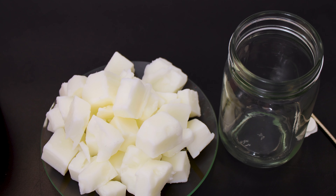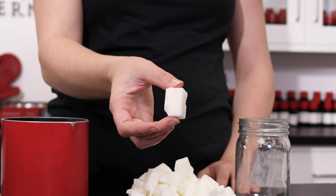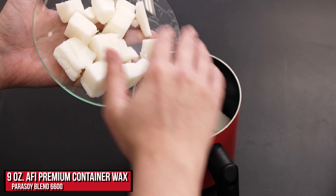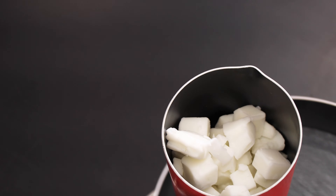This wax comes in a slab, so be sure to chop it up into smaller chunks before melting it down to speed up the process a bit. To fill a mason jar container with a 12 ounce liquid capacity, you need to cut up 9 ounces of wax. Remember that wax is less dense than water, so you'll need less than you might think to fill up your containers.